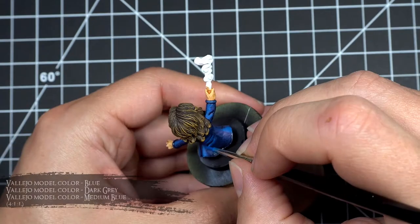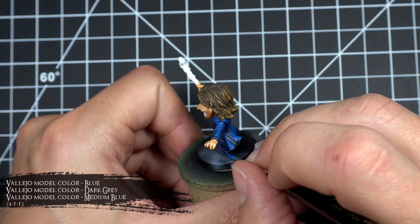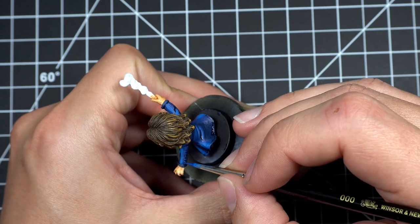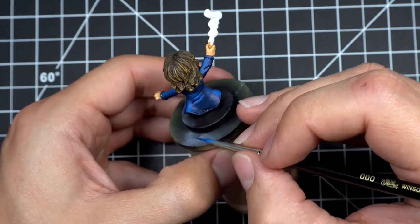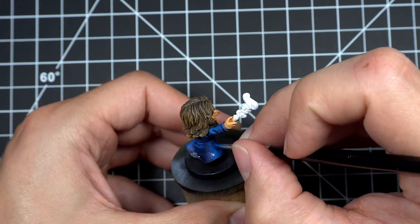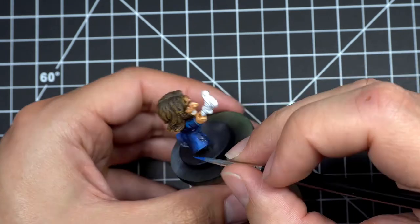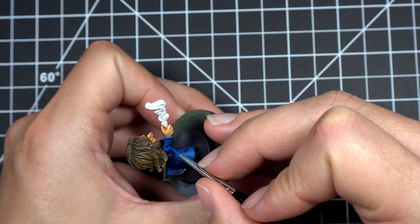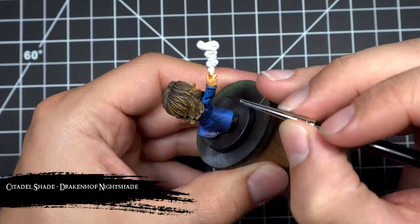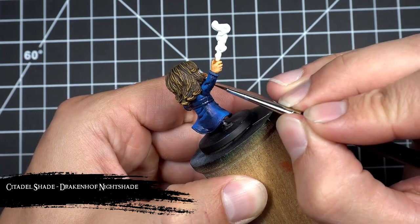Then to blend the highlights together I added a drop of medium blue to that second highlight mix and applied it so it overlapped over the brightest highlight and the medium one. Then to further increase the contrast and blend things a little more, I applied a second layer of Drakenhof Nightshade.